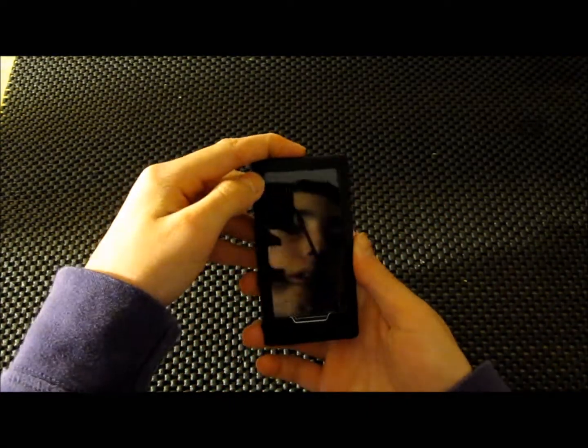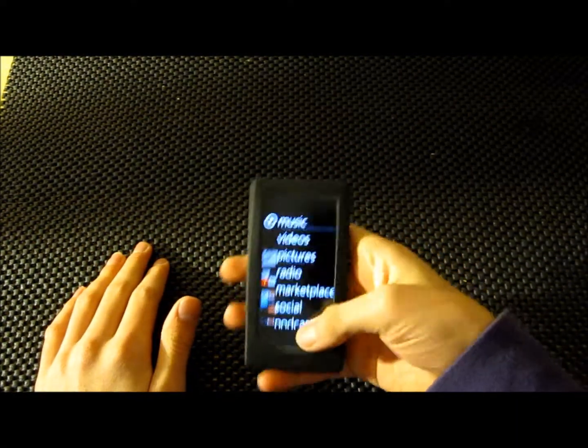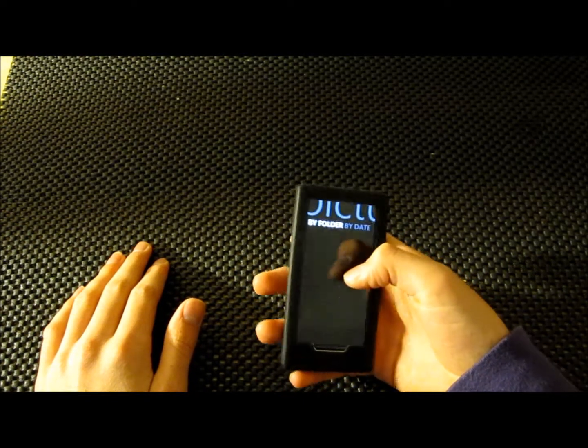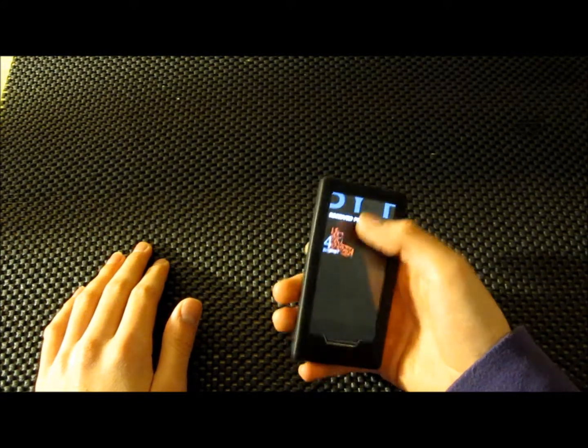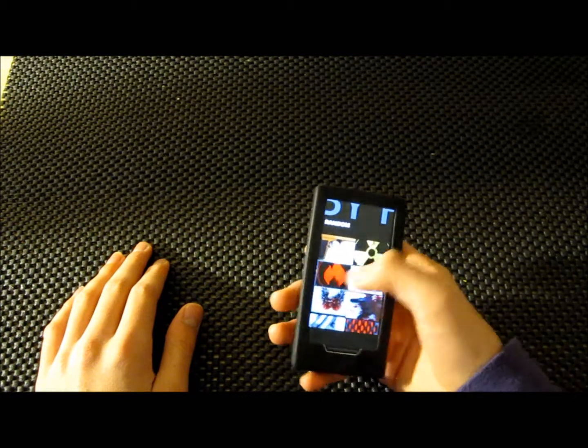And that's the Zune. Then there's your little screensaver — you can have your photos on here. Thank you.